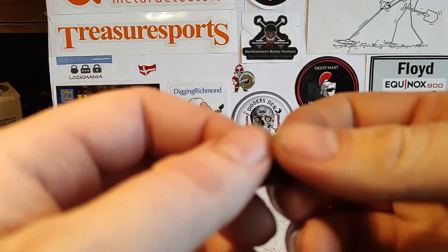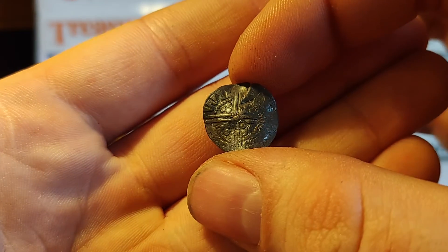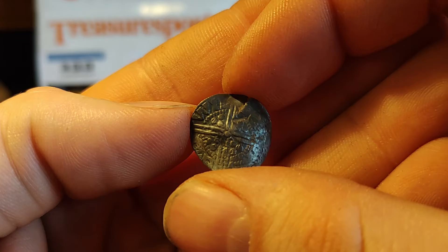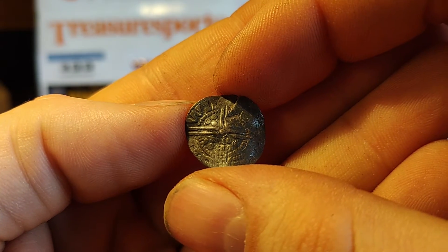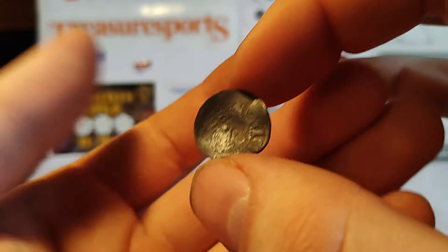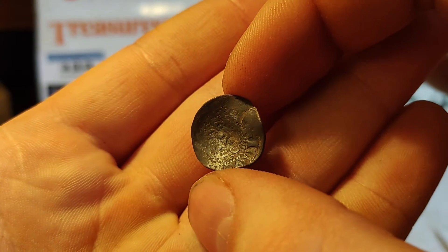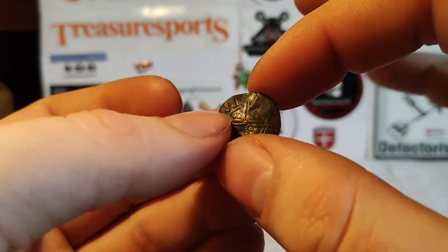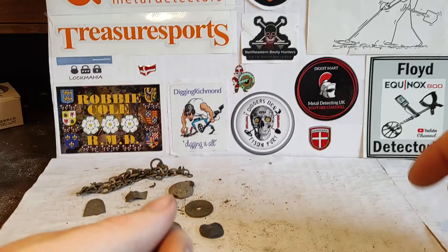Now, this is the best find I've found. Hammered — I guess. There was a little bit of talk about it that it could be an English long cross, but I'm not entirely sure about that. But we'll see. This is also silver, of course.